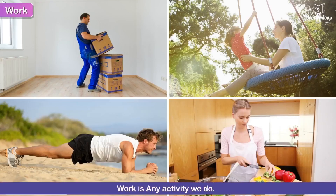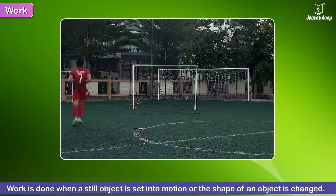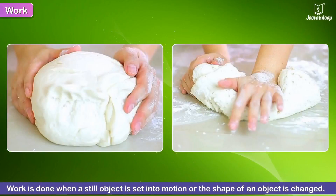Work. We know work as any activity we do. The effect of force on a body is called work. Work is done when a still object is set into motion or the shape of an object is changed.